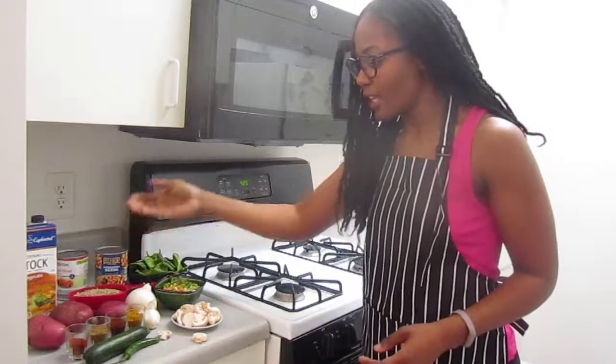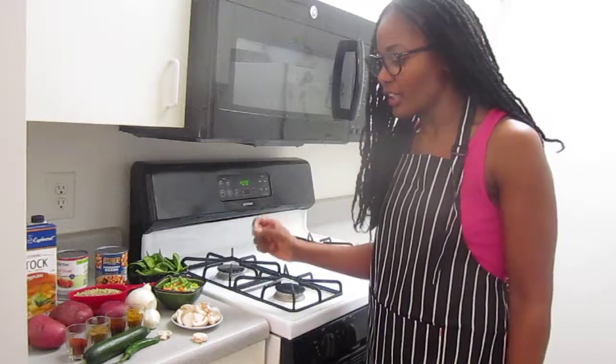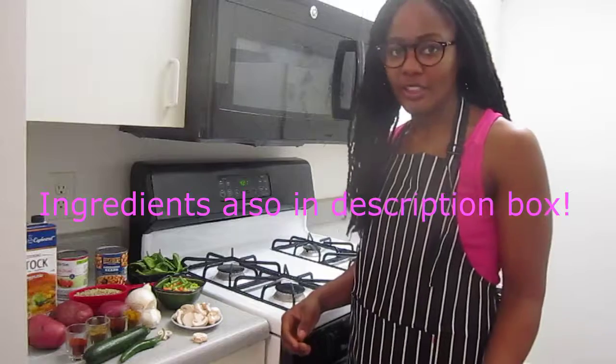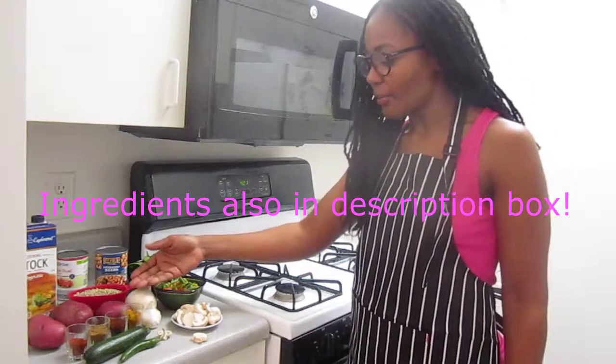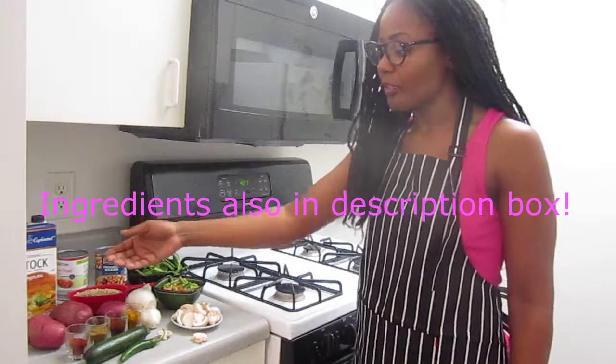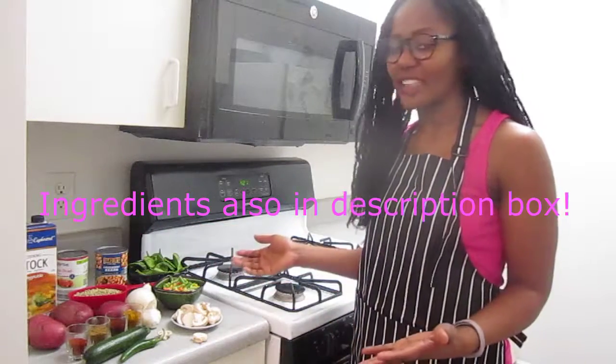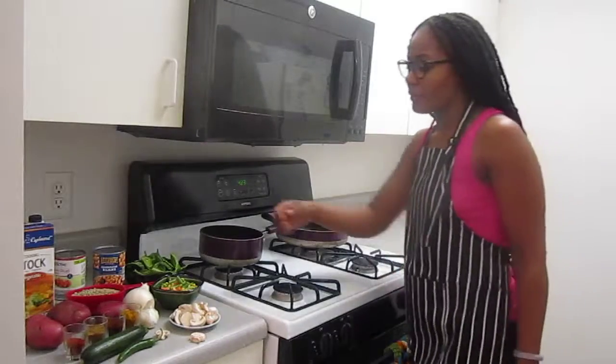I have three red potatoes, onion, garlic, zucchini, and serrano peppers. I have three teaspoons each of yellow curry powder, chili powder, cumin, and paprika — and that's all the ingredients you'll need today.